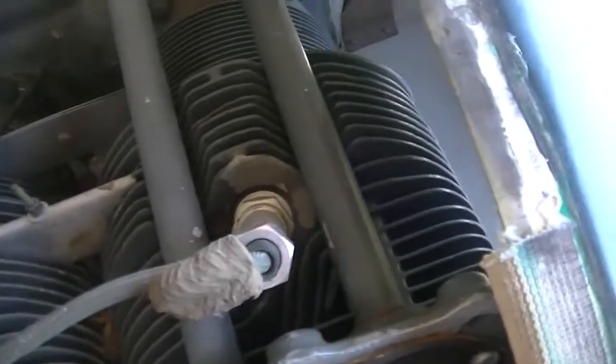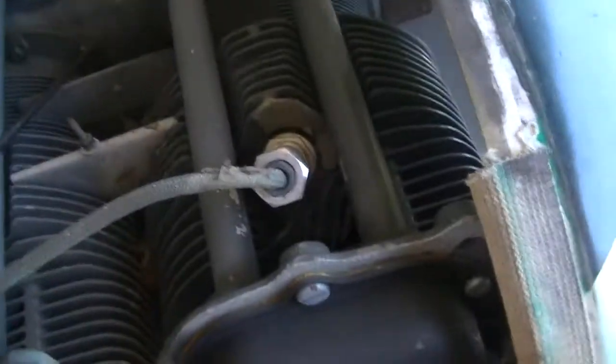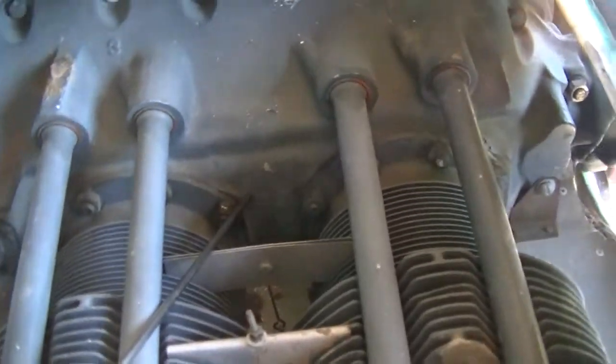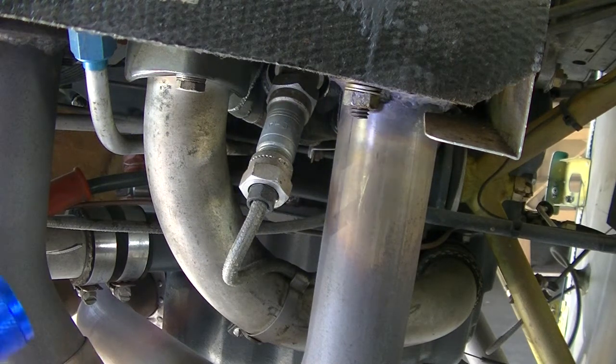So we'll go ahead and check the old girl out for dirt daubers and stuff. Look at that — there's another one right there. They'll get on there overnight too. I'll go ahead and do that off camera. Checking the exhaust manifolds. Now, this particular engine is the Lycoming O235C1B engine.